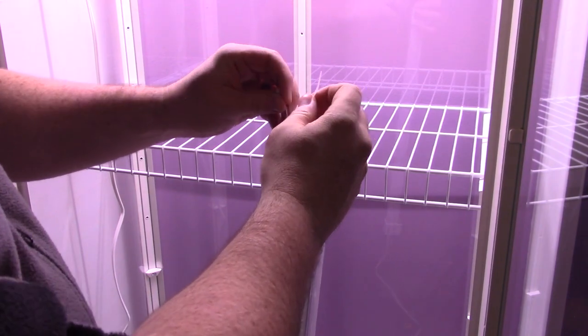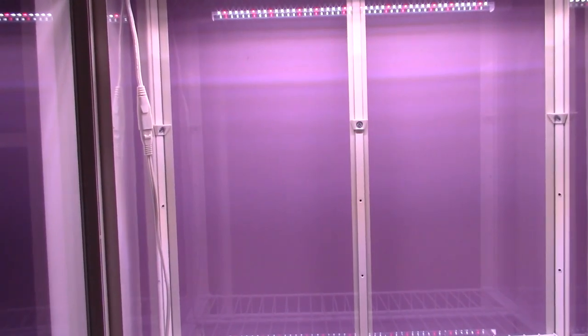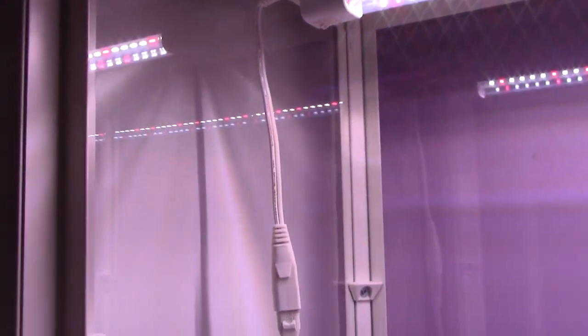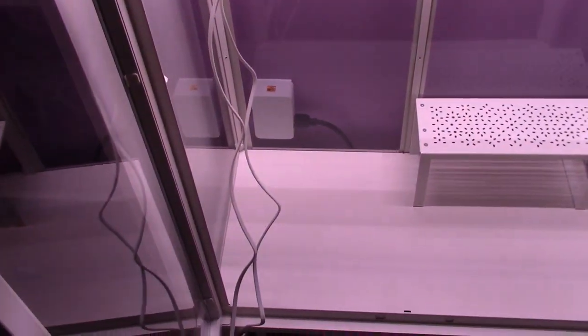Now that the center shelf is installed, I can install the second light, which for simplicity is just zip-tied to the underside of the shelf and plugged into the power bar. So lighting is up: the top light uses magnetic hooks since the Millsbow is magnetic, with an extender to give that little extra length. The second row of lights is just zip-tied to the wire shelf we installed. The rest of the electrical will get done later, but we're getting there.